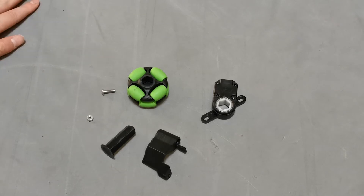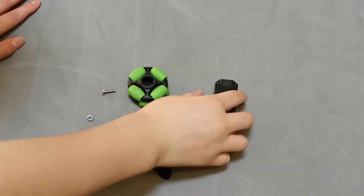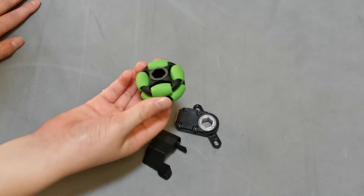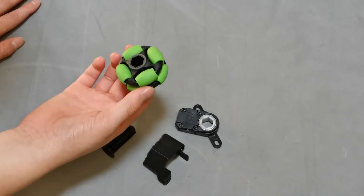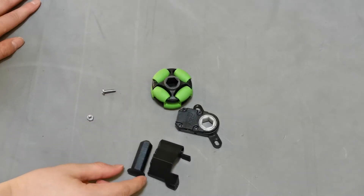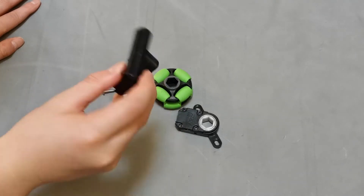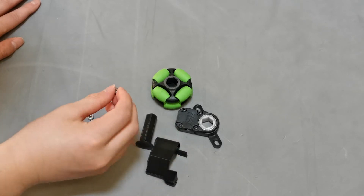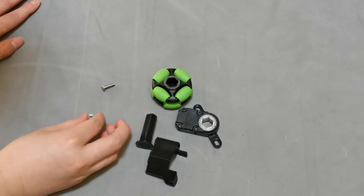The parts we're going to need today are all going to be linked down in the description: the rev encoder, omni wheels — the green ones — the grey ones work too, two 3D printed parts with the link in the description, and the screws.